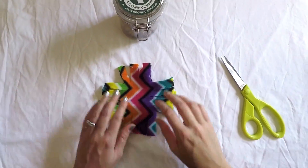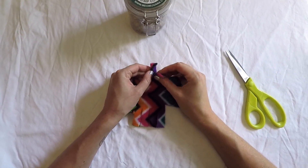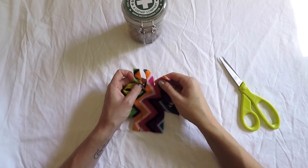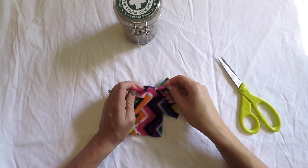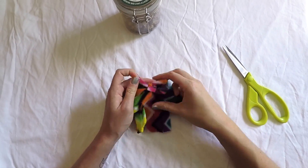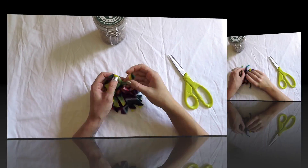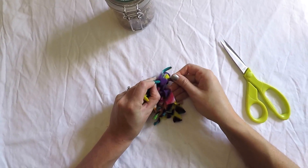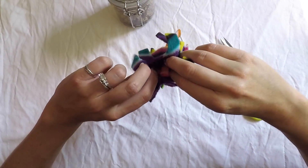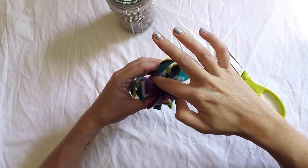Once you've cut all your slits, begin to tie the squares together on all sides. Be sure to leave a two-inch opening on one side so you can fill it with catnip.